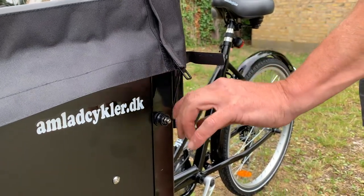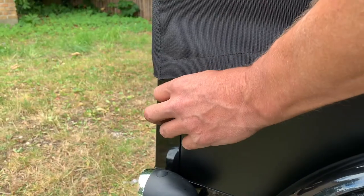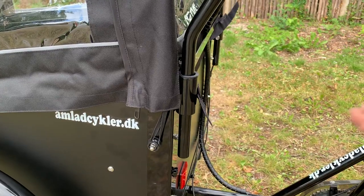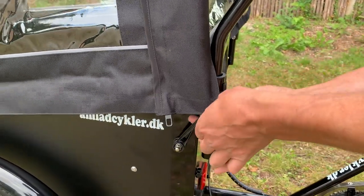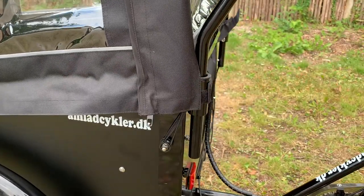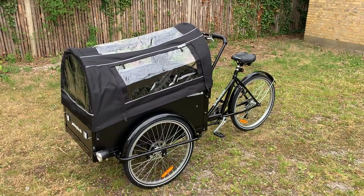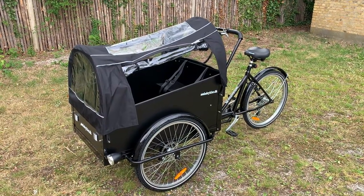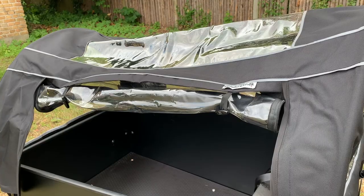The rubber bands are secured to make the Kenobi sit tight. The velcro can be tightened around the handlebar on both sides. Hereafter you can zip up and roll up the middle part of the Kenobi like this.